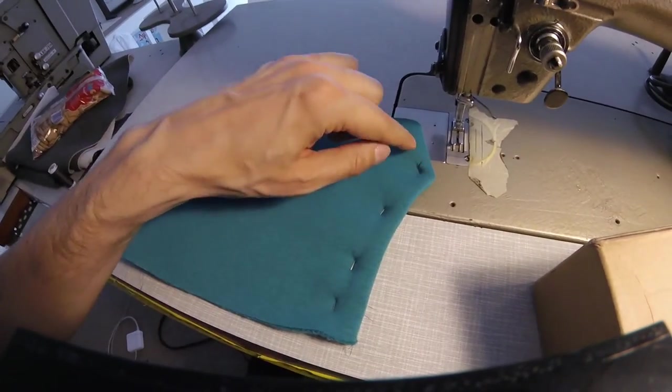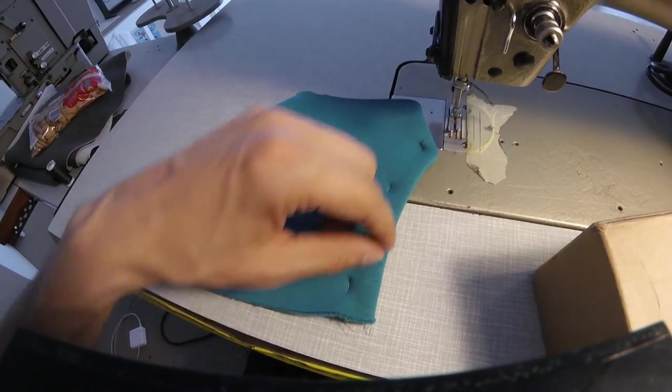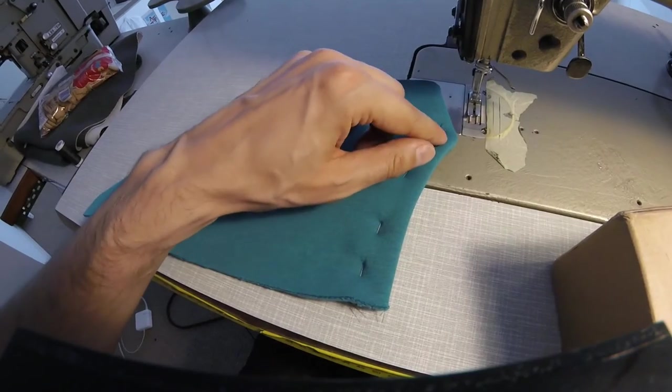I'm going to sew on the — like half a centimeter from the edge, less than the seam allowance, but not exactly edge stitching here. So that we lock the facing and the seam allowance.